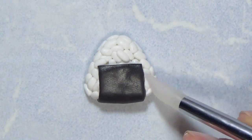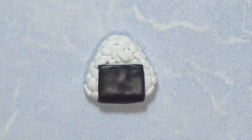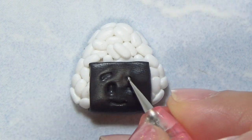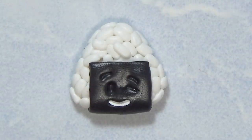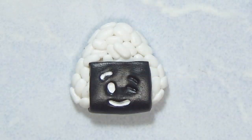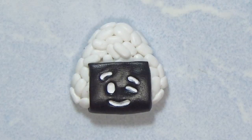I'm gonna go ahead and make the face now. Since the seaweed part was very dark, I decided to make the face white — maybe I could have made it gray but I decided to do it white, just to make the contrast more. And in the animation I did add little pieces of sesame seed, but for now it's gonna stay like this.